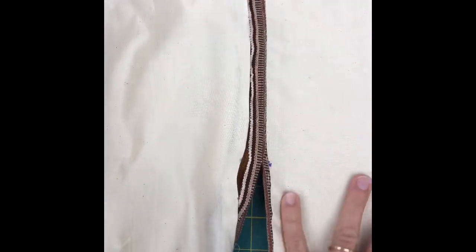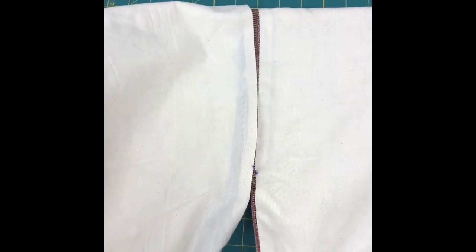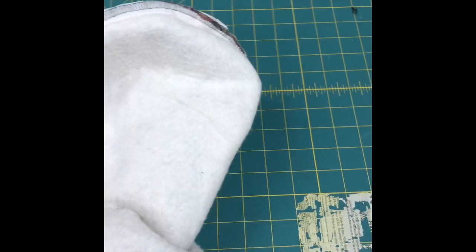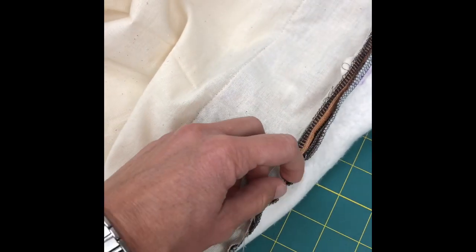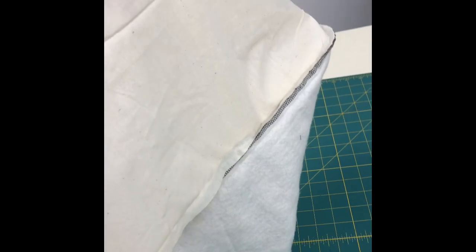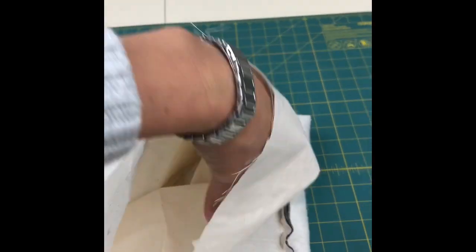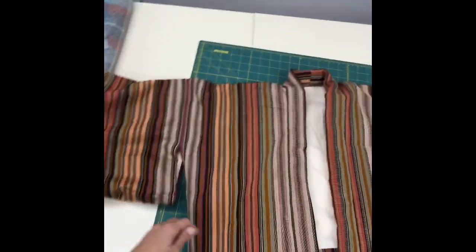I've stitched down the lining to the sleeve and the underarm, and now I'm going to slip stitch the body lining down — then this side will be finished and I'll do the same for the other sleeve. I went back on that first sleeve and stitched one side of the seam allowance of the lining to the other side of the seam allowance of the main fabric. Now I'm flipping it right side out — the opening is in here — and I can see that I've stitched the lining to the main part. I'm turning it so the lining faces the batting.